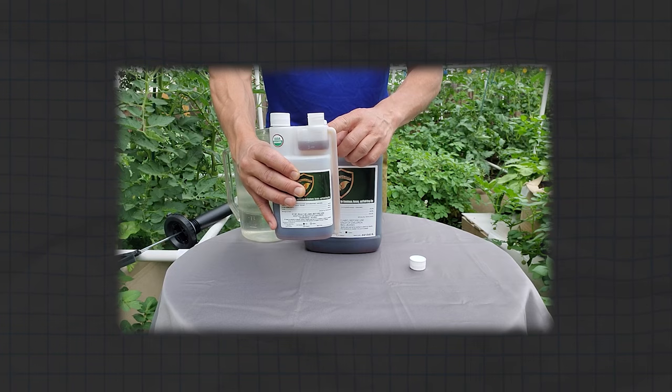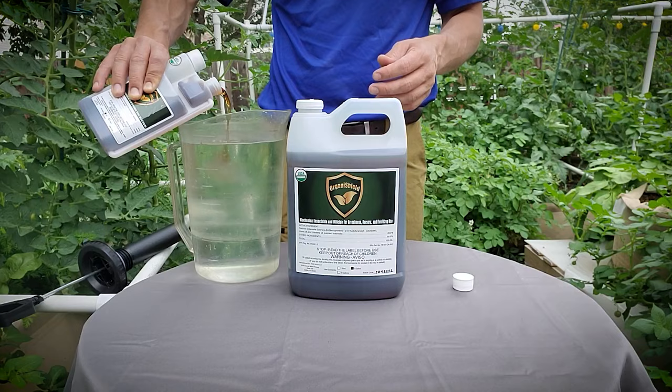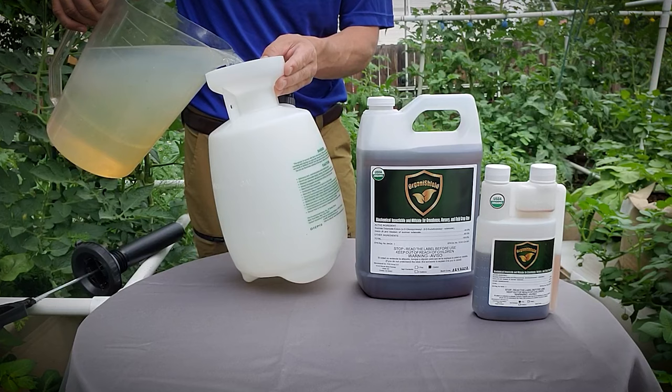If you have a lot of bugs, we recommend starting off with a 2% concentration or 80 ml per gallon mixture. If you have an infestation, OrganiShield can be sprayed every day until you've gotten rid of those troublesome pests.